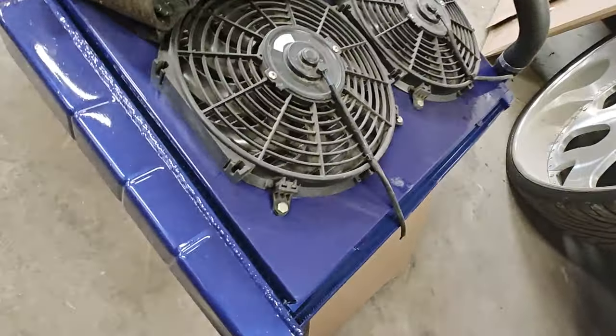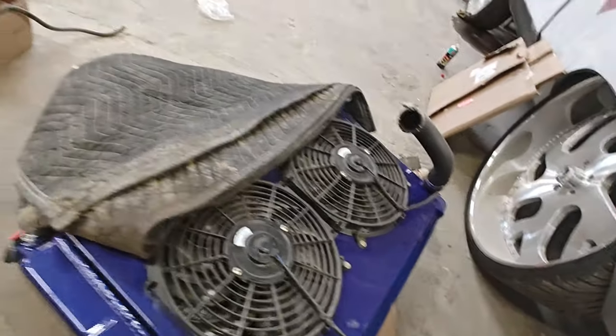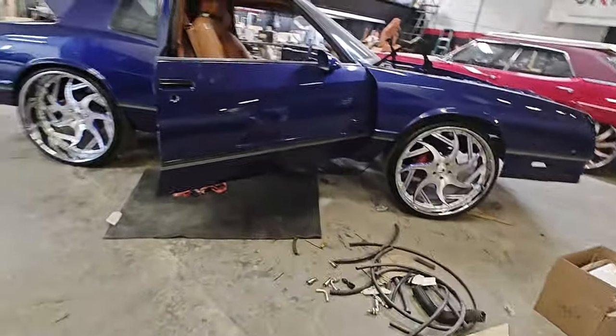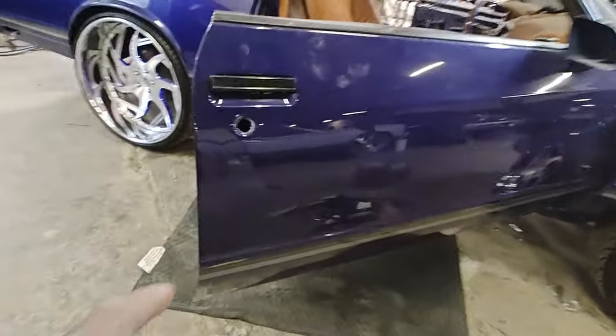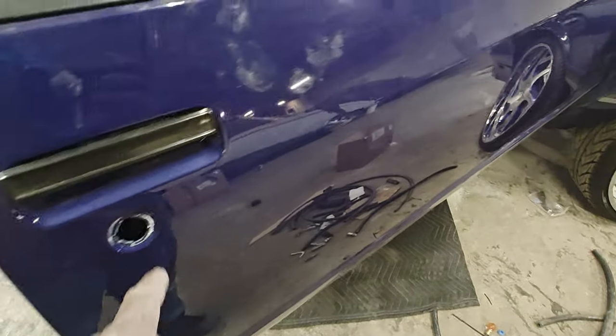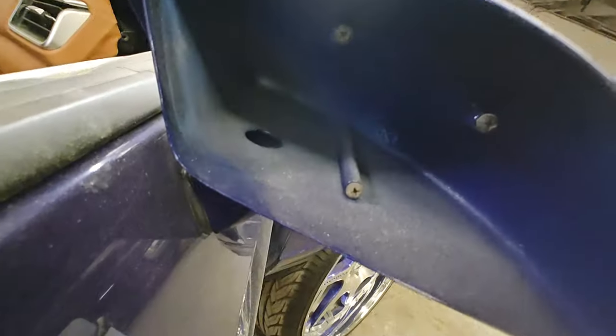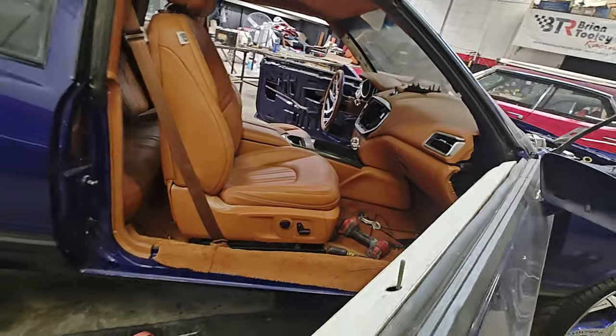That's the radiator with both fans — we're wiring those up next. We actually painted them blue to match the build. We need one more lock cylinder — we can grab that from a local store so both keys match — and we still need to find the mirrors.